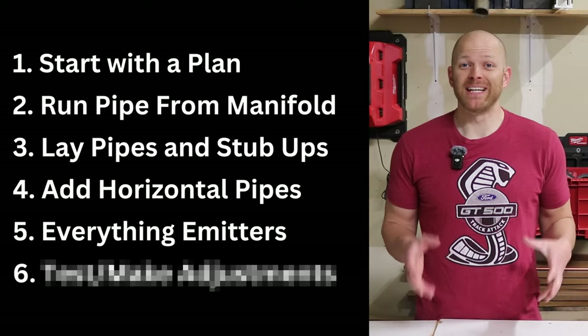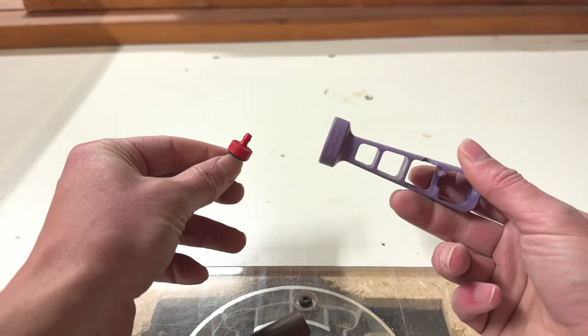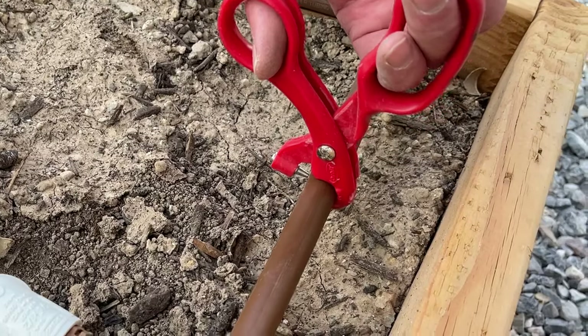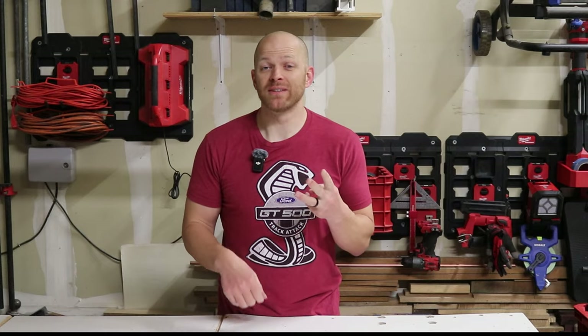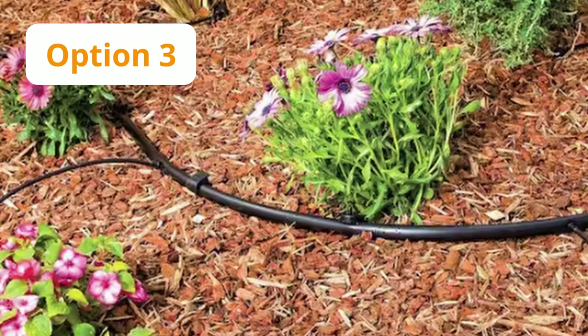Step five is placing all of your emitters. The tools needed are very simple: scissors to cut your hose, and optionally a purple punch tool that lets you punch a hole into your pipe by hand, or a red punch tool you use like scissors to punch a hole into your piping — these will save your hands if you're doing a whole run of emitters. Quarter inch hose comes in three styles: a soaker hose that emits water out of the whole hose, a hose prefabricated with emitters, and a plain quarter inch hose with no emitters that you use to span longer distances from your main trunk to your plant.